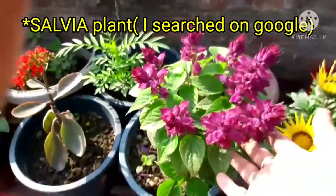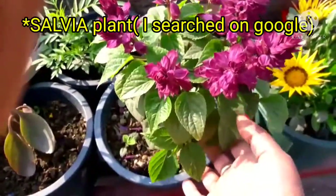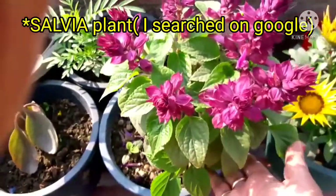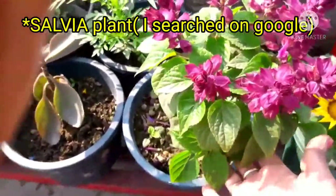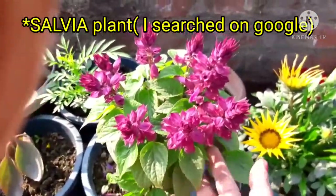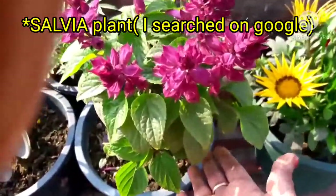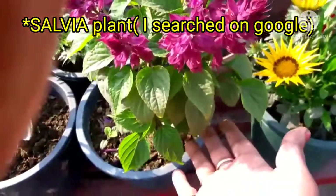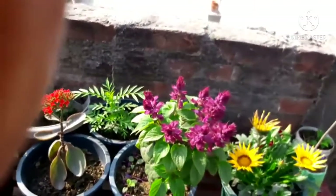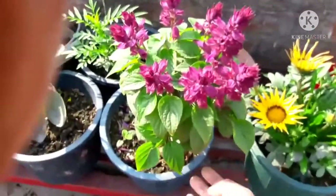I don't know the name of this little flower. I brought it, but I'm not sure — if you know this flower, please comment and tell me the name of this flower. It was one flower that was released and I have repotted it in my potting mix.